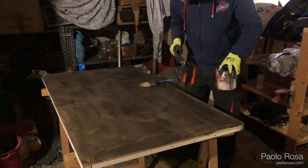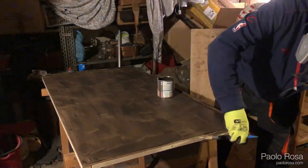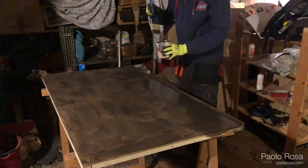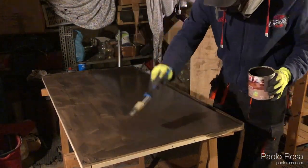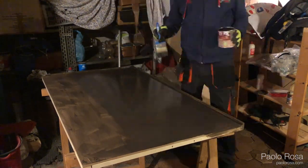The next step was to paint the whole thing with a color as close as possible to the TV bench in my living room. I put three layers of paint, letting it dry for a few hours in between. This adventure took me about the whole day.